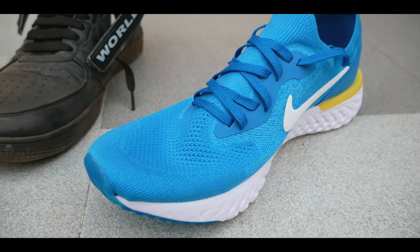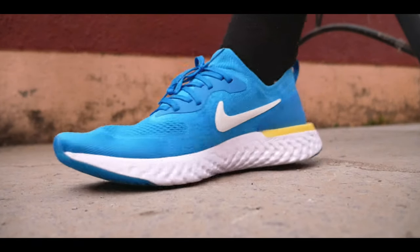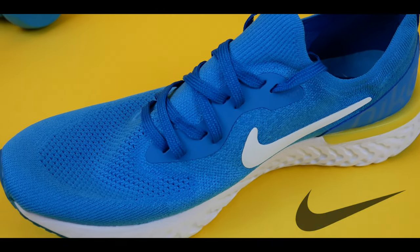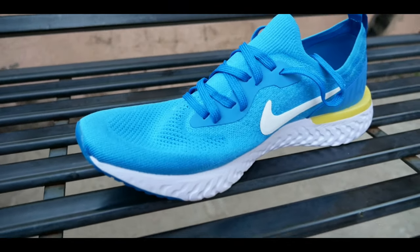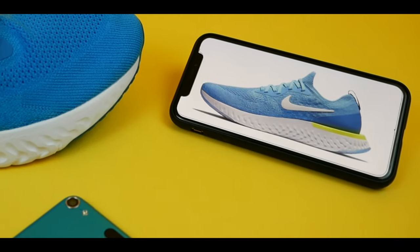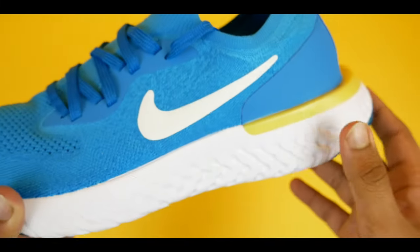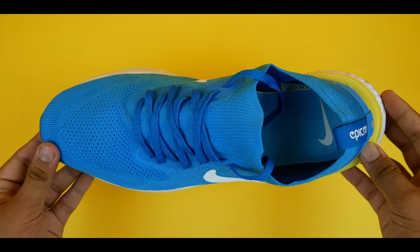I'm not at all a sneaker collector. The reality is I hardly buy a new pair of sneakers — only after every three to four years. If I buy a new pair today, I will use it for minimum three to four years. The only reasons to replace them are if the shoes get torn or my foot size increases. For sneaker collectors constantly switching between different types, this won't apply, but for a normal consumer who wants one single pair used to the fullest potential, I will definitely recommend Nike shoes.